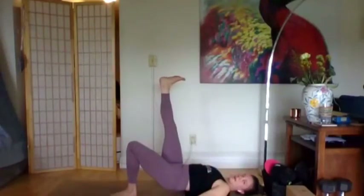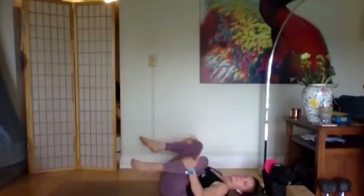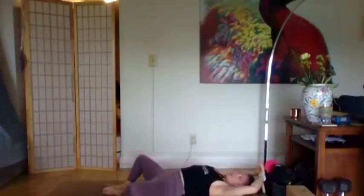Ten, and let it go. Knees to the chest — happy baby might feel really nice, a straddle on your back, a twist, butterfly on your back — whatever you need. We'll come up.